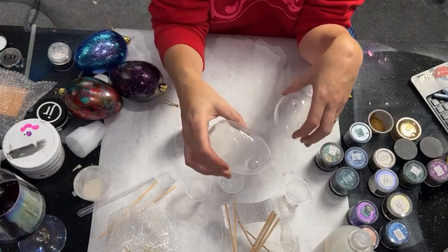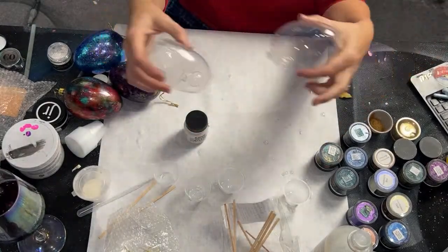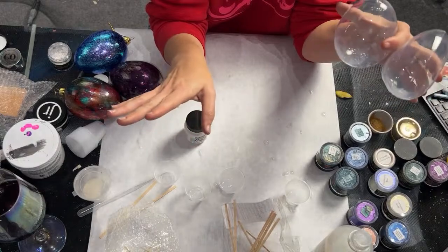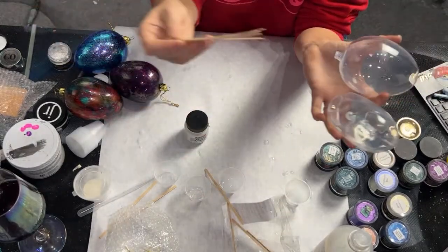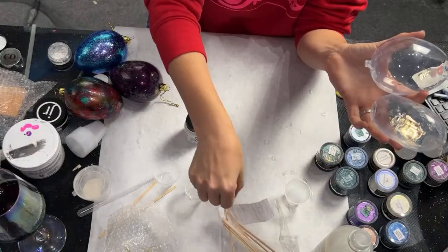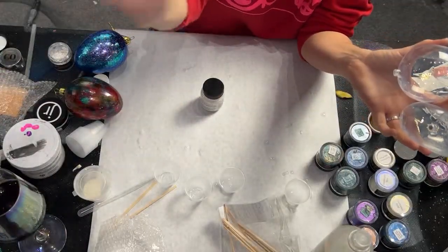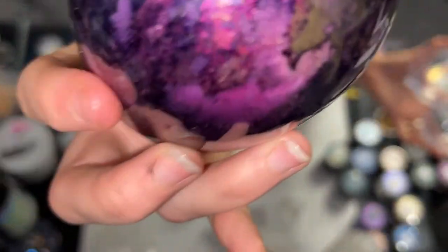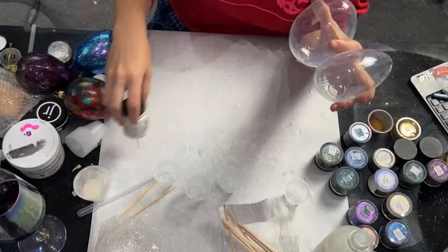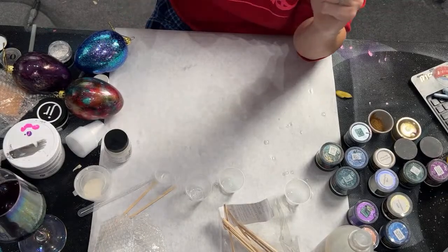I do have some hearts and some eggs. I don't have very many of each — I'm just trying to open up some space in my shop, so they're available on the website right now. The next thing you're going to need is something to use to get your powders into your ornament. I'm using these little coffee stirrers. I'm using gum arabic as well, and that's going to give us those super different little looks on our ornaments.